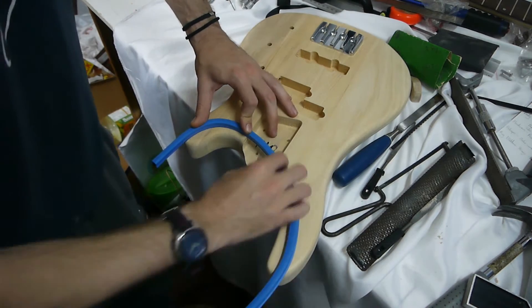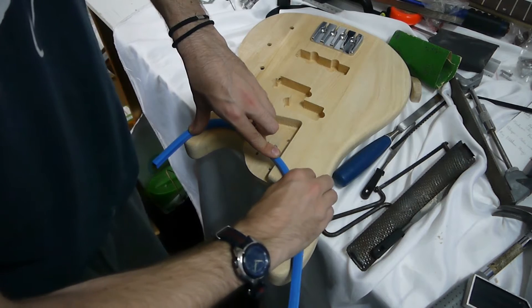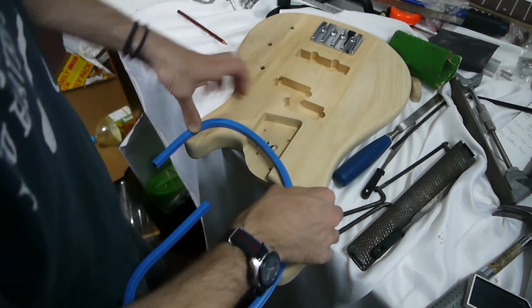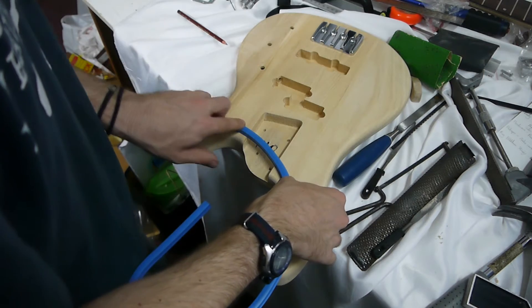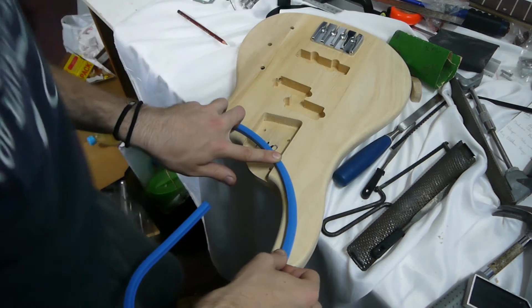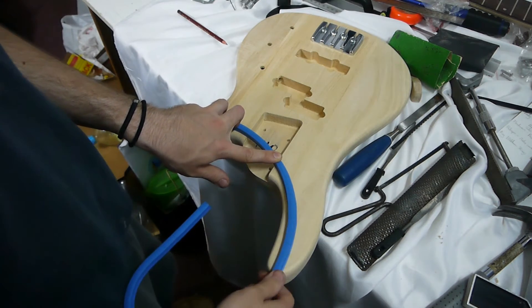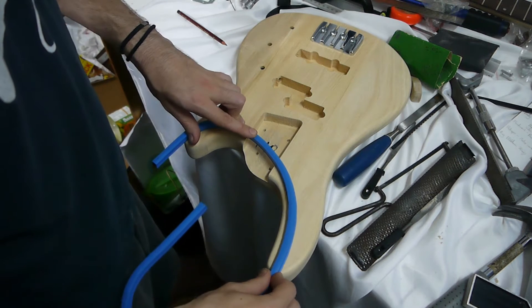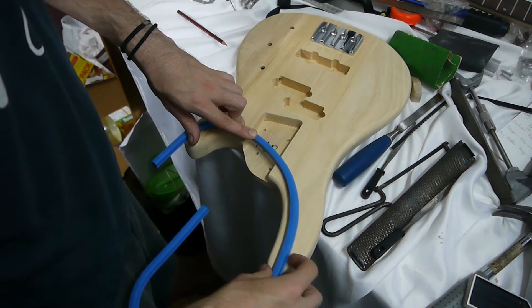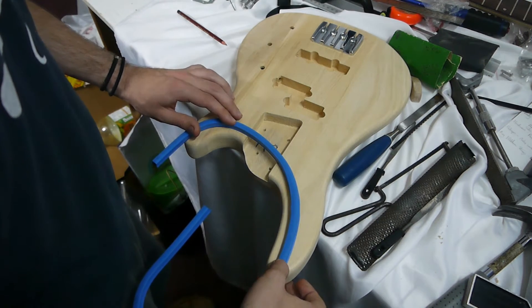You can just gauge it by eye, keep changing it, keep moulding it, and just bend to whatever angle you want it to. The amount of different sketches I did where people went 'Oh, have you done that freehand?' - Yes, definitely did it freehand! The great thing about this is you don't have to get it perfect first time, but it just gets you so much closer and lets you see what it looks like before you've even drawn it.